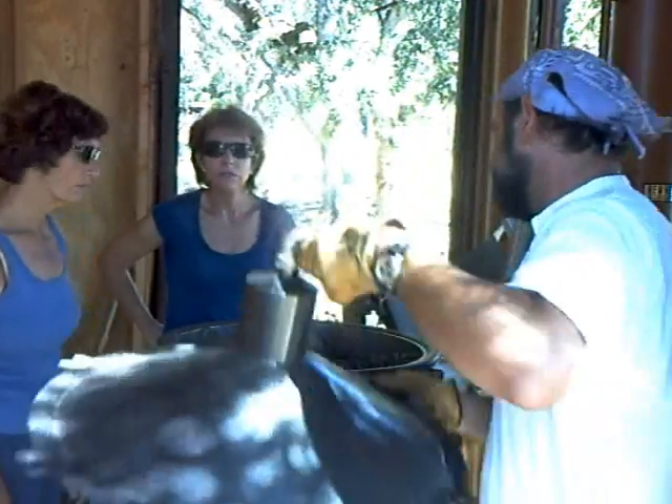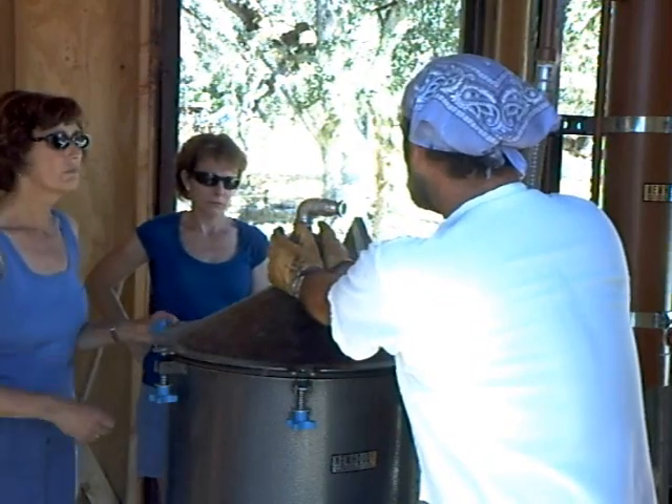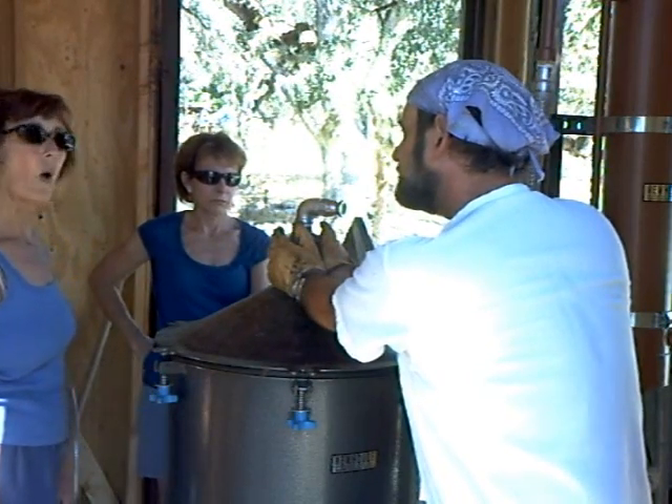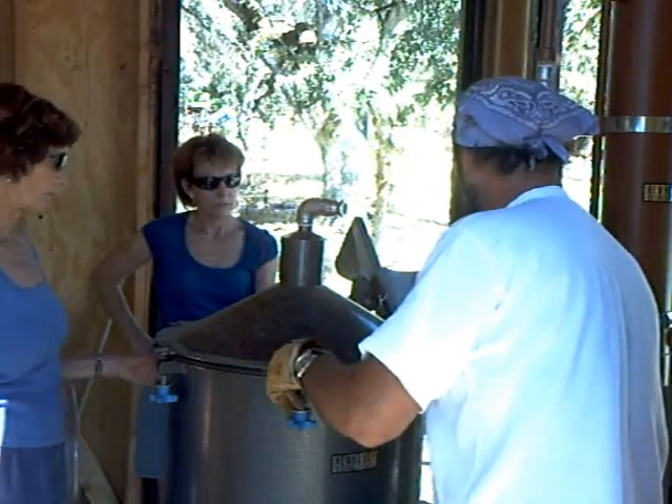In fact, right here in this cone in the lid, this is stuffed with copper wool as well. So all the steam that comes out will have to be in contact with the copper.